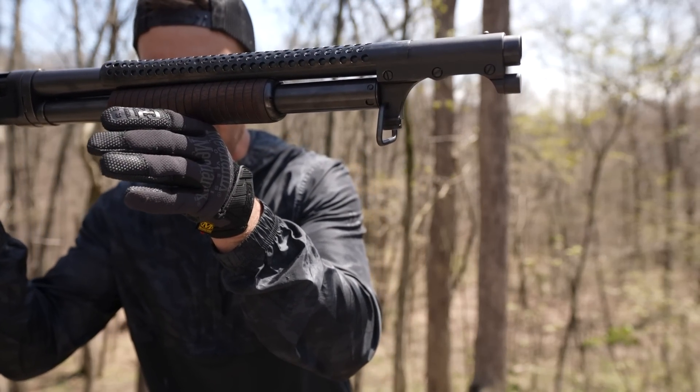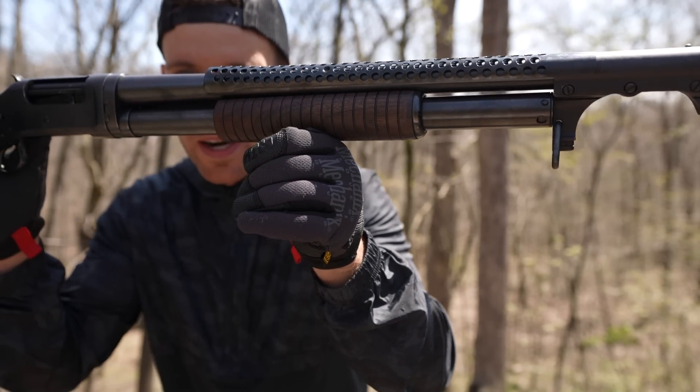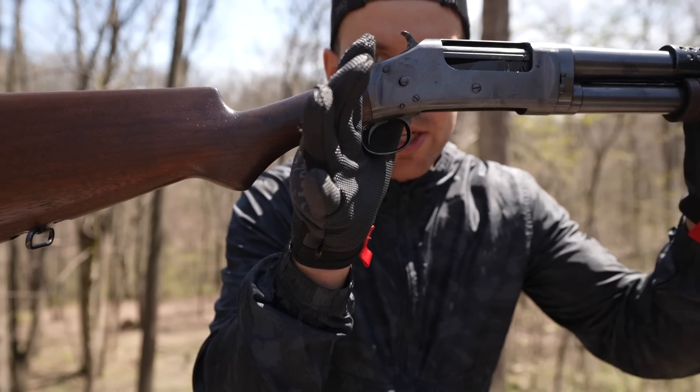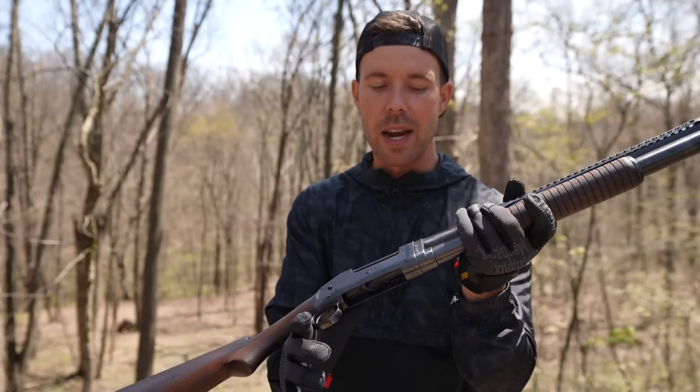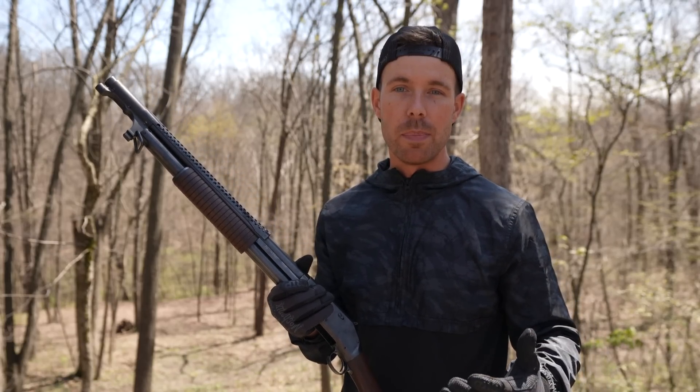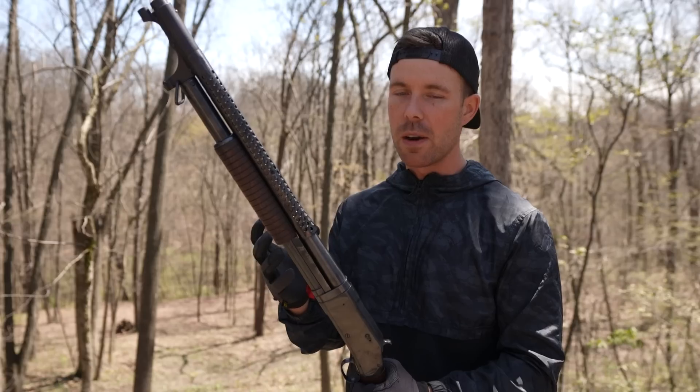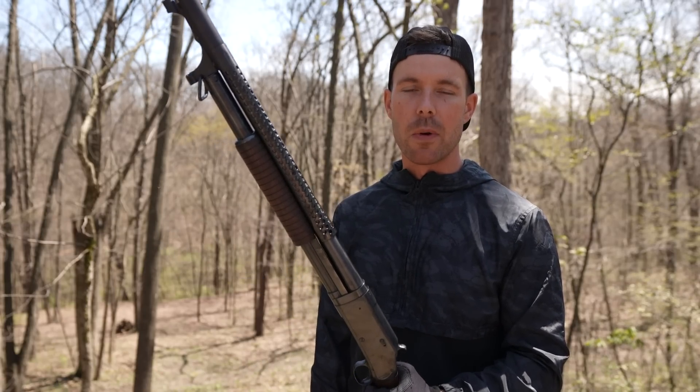You might have noticed this one is in pretty good shape, which is kind of uncommon for a Winchester 1897 trench gun. That is because this is not an original — it has been refurbished. You can get the originals that are either very expensive or so old and beat up that they're almost unusable, and I wanted one that we could actually shoot and have fun with and not have to worry about it blowing up.